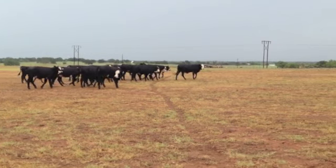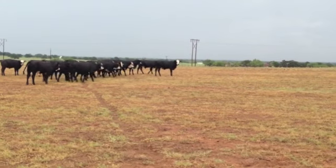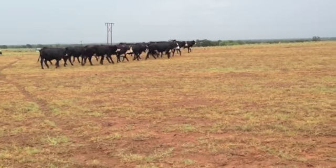They weigh six-ish. It would be great to turn them out this fall and make heifers — make bred heifers, guys. These girls next spring are bred. They will bring the bell for sure.